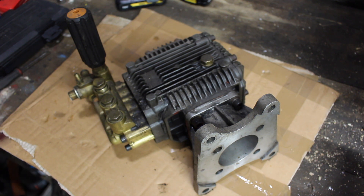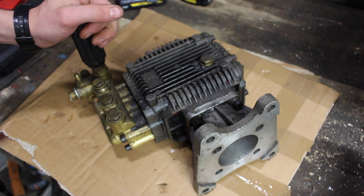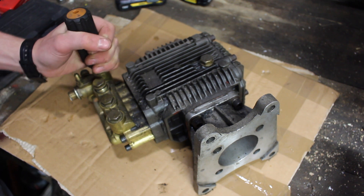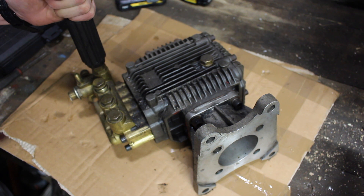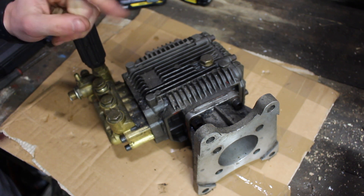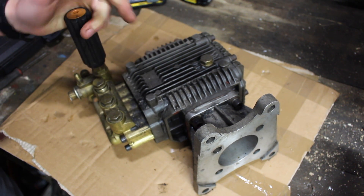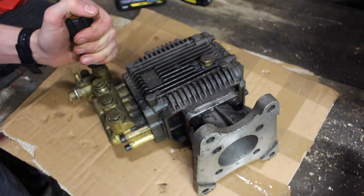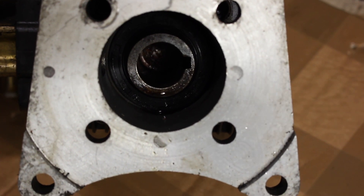In this video I'm going to be tearing apart this pressure washer pump. This was on my own 9 horsepower Honda pressure washer. Until recently it was working fine, until one day it started losing pressure and when I looked over it there was a pile of oil just underneath the pump on the ground. There was very little pressure in the pump and it wasn't sounding too good either, so we're going to tear it apart and see what caused it to fail.